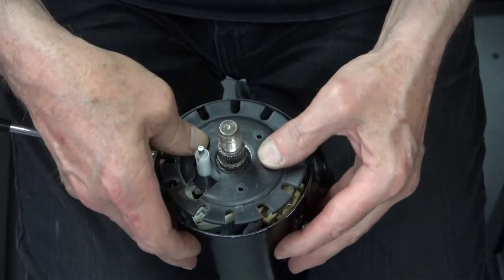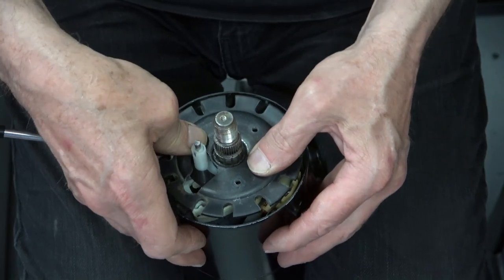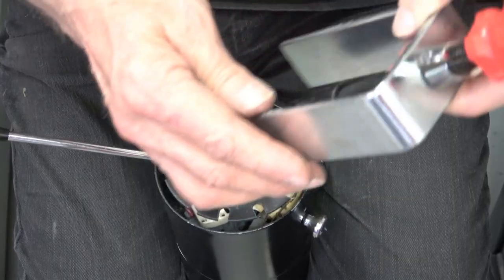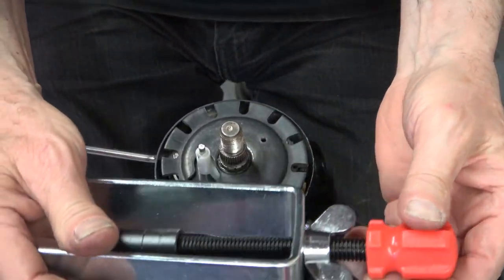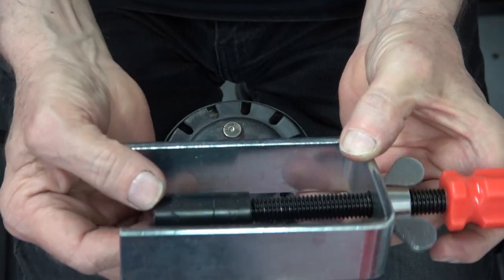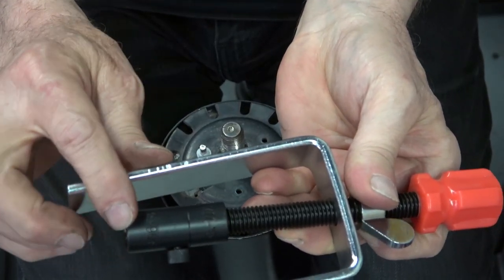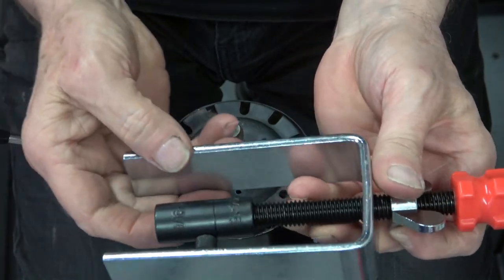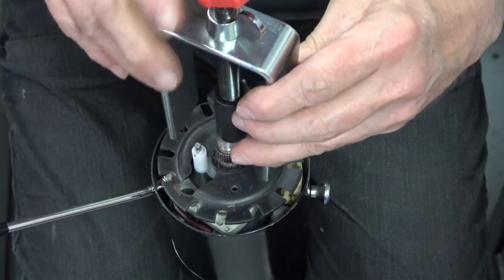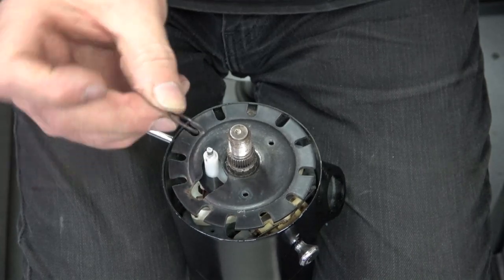The mechanism is spring-loaded and you have to press it down and install a c-clip. You can buy the tool at any auto parts store — I got mine at O'Reilly's and it's pretty inexpensive, less than twenty dollars. It comes with two different sizes so it fits a lot of different steering columns.